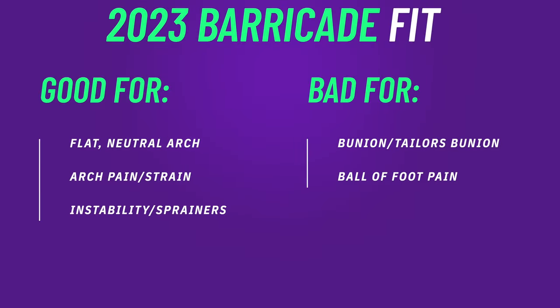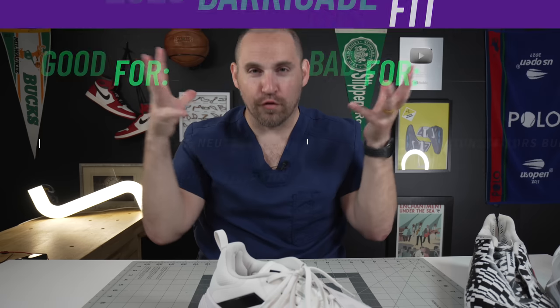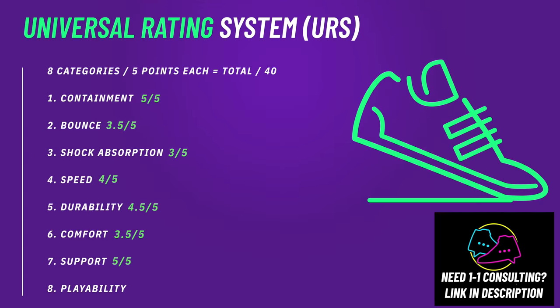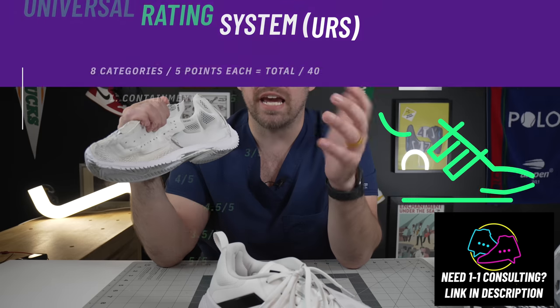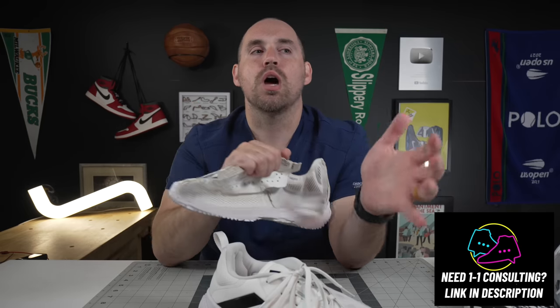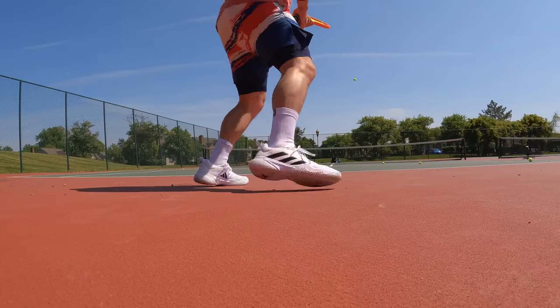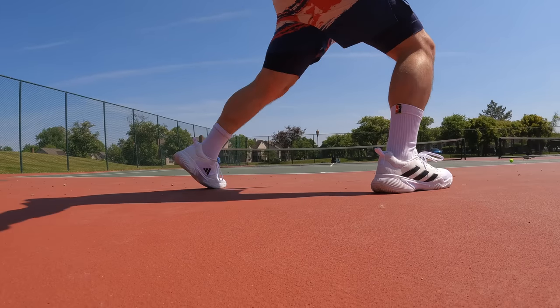If you're putting in an orthotic and a really bulky sock and you have a wide foot, you'd probably want to go up a half size, because you want these to fit as one-to-one as possible. Remember, this is the Barricade line - it's a performance, rugged shoe; they're not going to be the most plush. For heel pain, ball of foot pain, or arch strain you'd probably benefit from an orthotic in these. For ankle sprainers, these are going to be just fine, especially given the low ground feel in the forefoot.